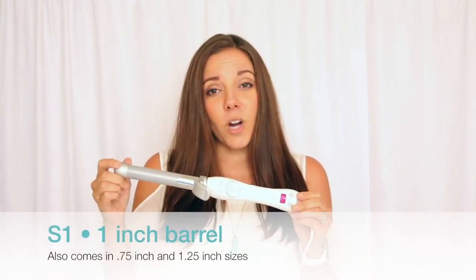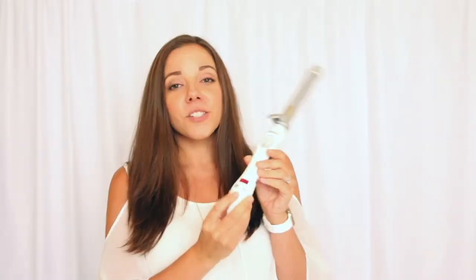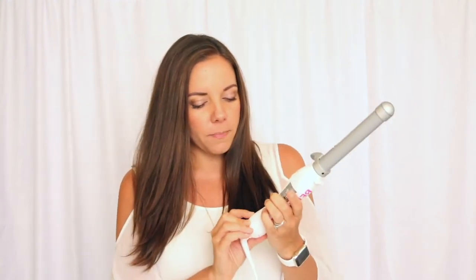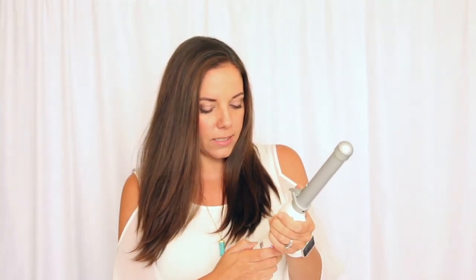This is the S1, and I'm actually going to do a quick little video of myself using it so you can see just how easy it is, so stay tuned. To get started, you'll just push this button — as you can see, it starts at 350 degrees. I'm going to increase the heat by pushing on the buttons and just let it heat up. It's supposed to heat up in about 30 seconds, so you'll just want to section your hair.